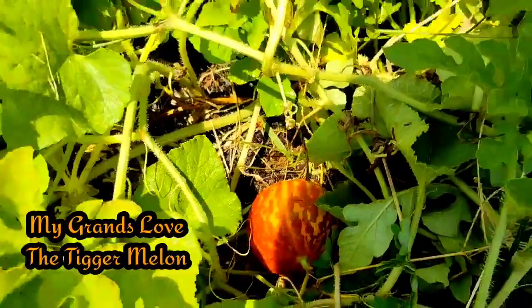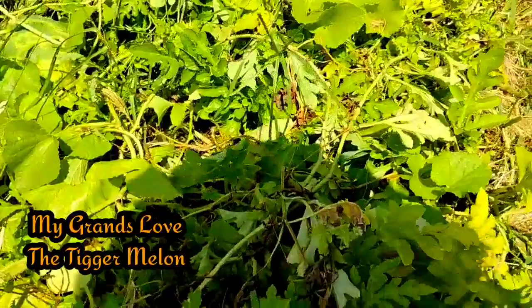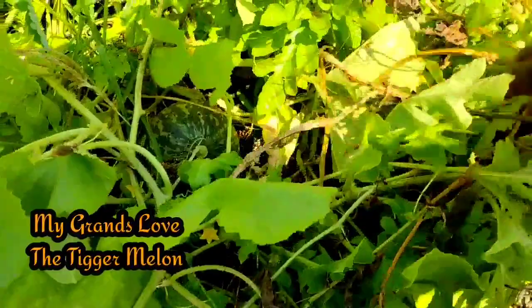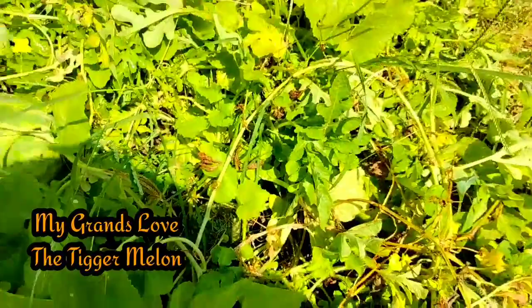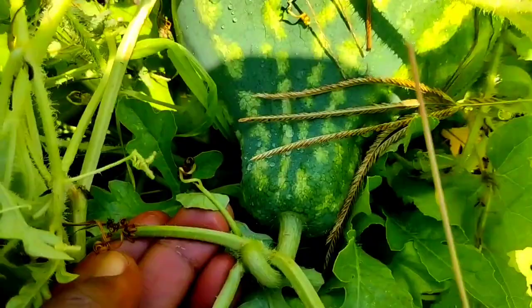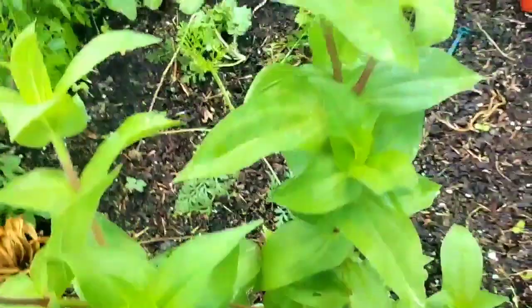Here is the other one - she's all green, she's not ready yet. There's another one out there - I'm not sure if it's a watermelon or a tigger. Let's check it - her stem is still green. The tigger is looking pretty over there though.